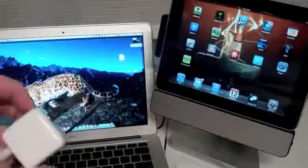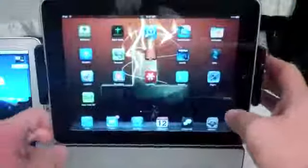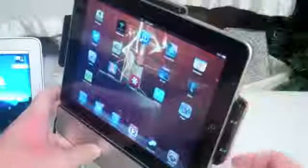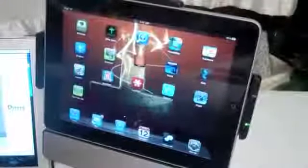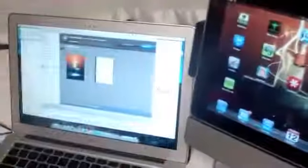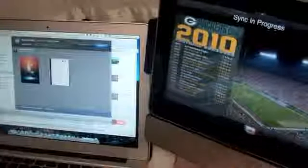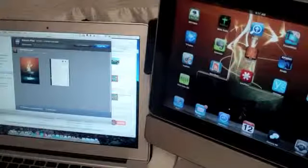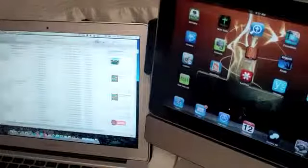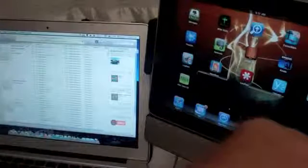Now we have the power connected. You can see that it is now getting power, and immediately over here it says sync in progress. I'm going to go ahead and cancel that for now. iPhoto came up over here, and iTunes came up as well — so you can see that it is syncing right away.